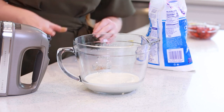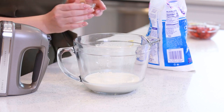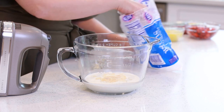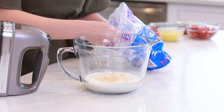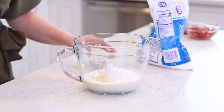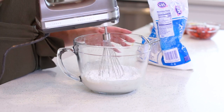Now let's make some simple whipped cream to go with our dessert! I have one cup of heavy cream that's nicely chilled. I'm going to add in half a teaspoon of vanilla extract and half a cup of confectioner's sugar. I'm just going to use my hand mixer to whisk this together for three to four minutes until stiff peaks form.